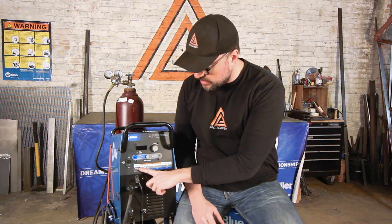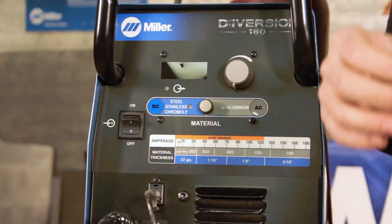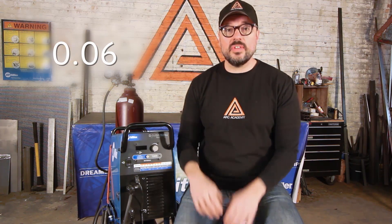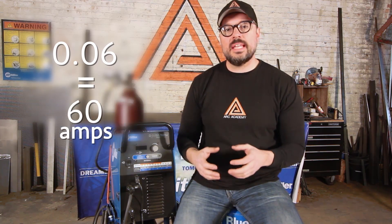You can see that the Diversion 180 has a very simple interface — it's a push button for transitioning between the two. It's also very cut and dry when it comes to amps; it gives you a nice chart to look at. The basic rule of thumb when setting your TIG welding machine: one amp equals one thousandth of an inch. So for 16 gauge, which is 0.0598 inches — we'll just call it 0.060 inches — that works out to 60 amps.